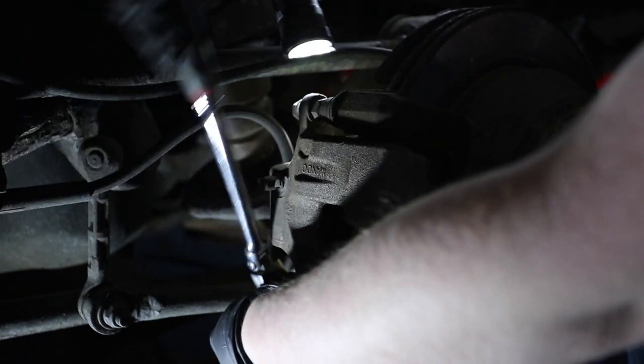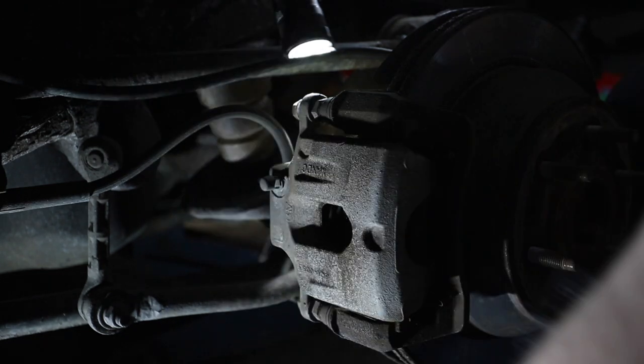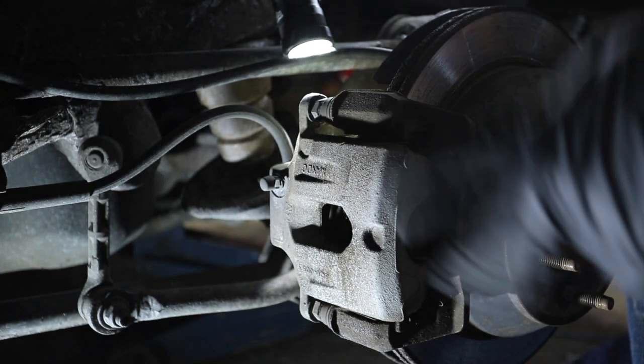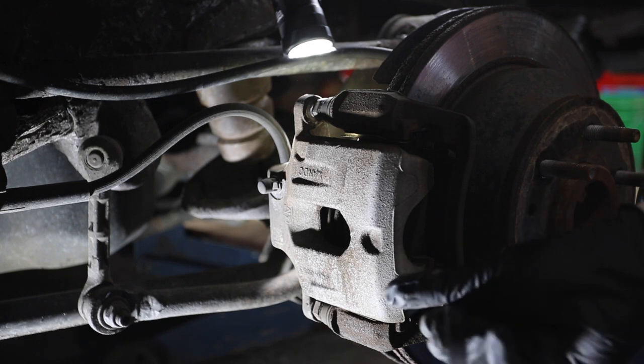There's our caliper bolts out. Now we've got the bolts out — just got to pry this caliper off a little bit.